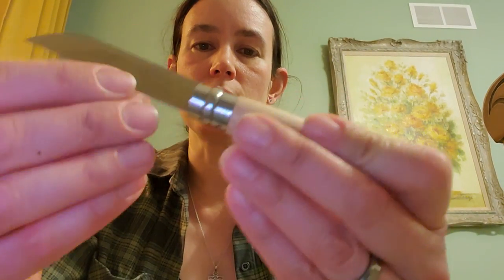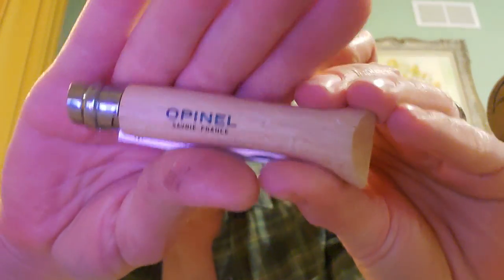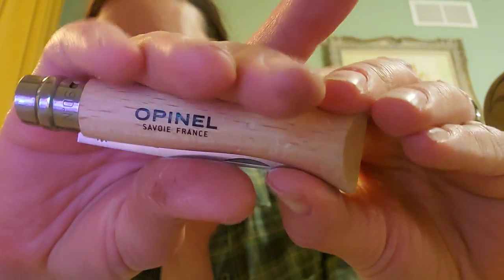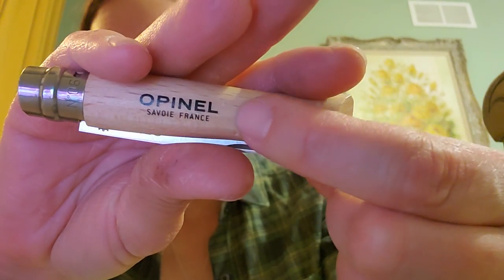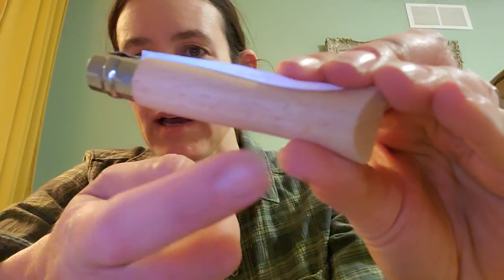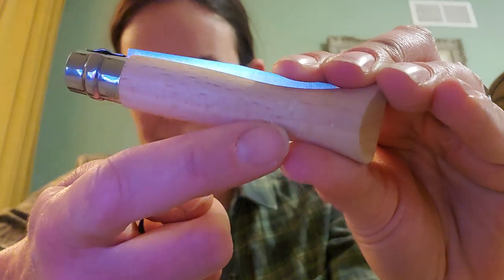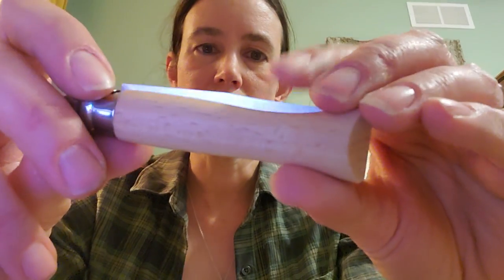Now, my dogs noticed that I was using the knife a lot, and I think they thought it didn't have enough grip, so they borrowed it and made some adjustments. If you can see here, they've added some little points to enhance the grip. I was wondering what they were doing with it when I found it in the dog bed, but then I discovered they were just helping me out, so that's cool.